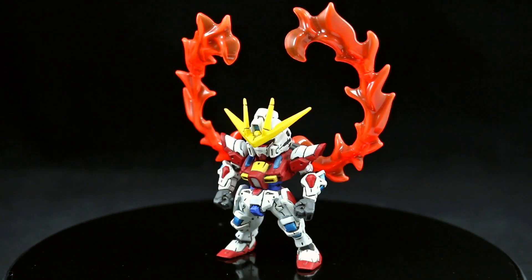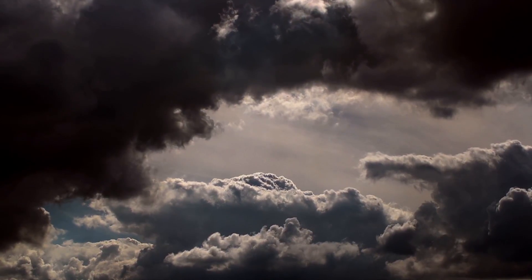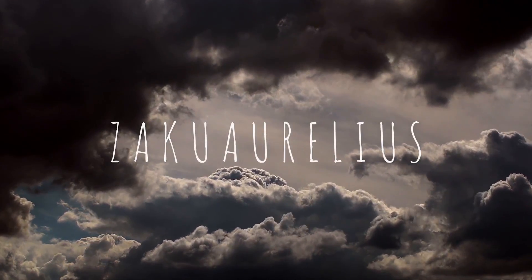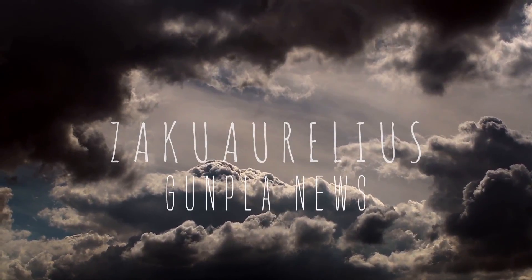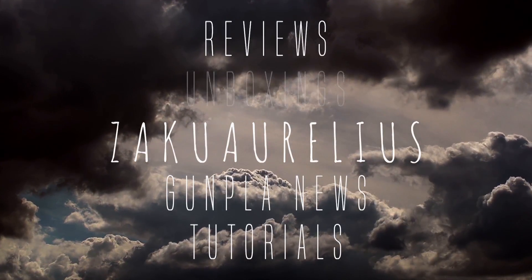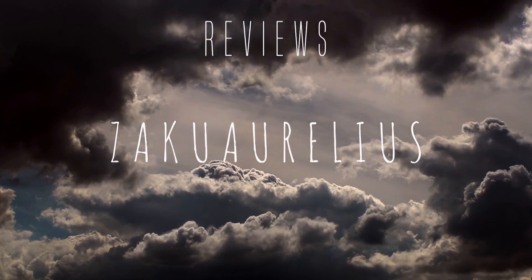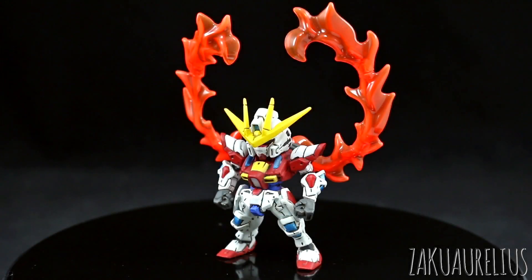Hey guys, today I want to share with you my detailed-up Converge build: Burning Gundam. So a couple things — among the Converge figures that I've detailed up, that you guys have seen recently in a couple different Zakus, this one has the least amount of stuff done with it. Basically all I did was panel line this.